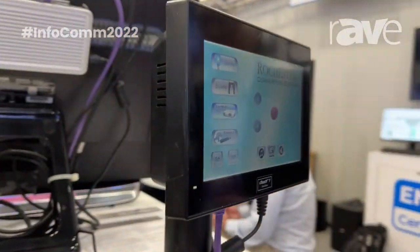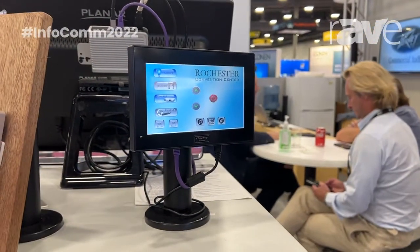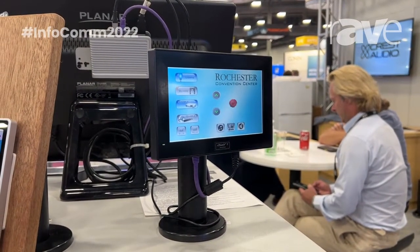It can control not only the PV Media Matrix product line or the PV Commercial Audio product line, but any third-party products that have network connectivity and control functionality. It is available now and it's one of the many products we're showing this year at Infocom 2022. For more information, go to our website pvcommercialaudio.com.